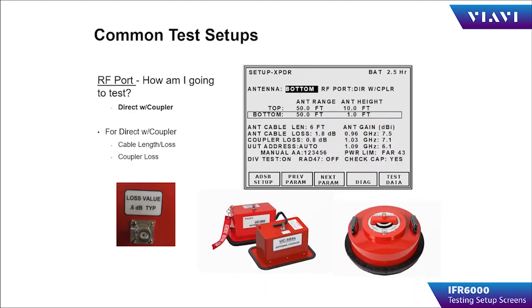The next method of connection is direct-with-coupler. Direct-with-coupler will allow the operator to use a coupler, for example UC584 or TC201A, to couple the test set directly to a test article. This makes for a more consistent and reliable test, and also reduces or eliminates ATC interference when testing near congested airspace.